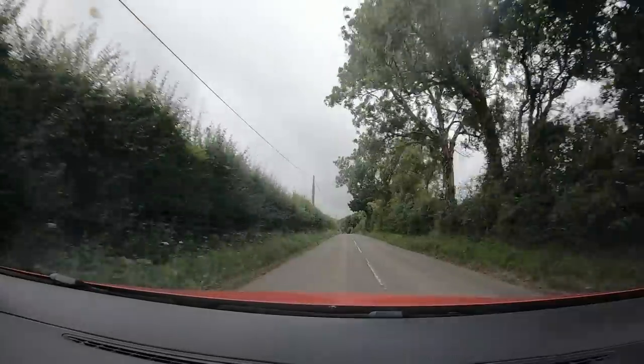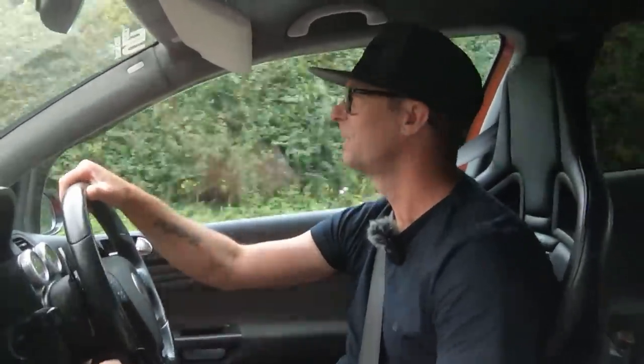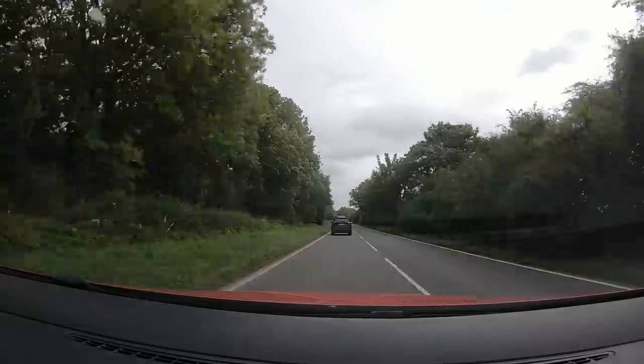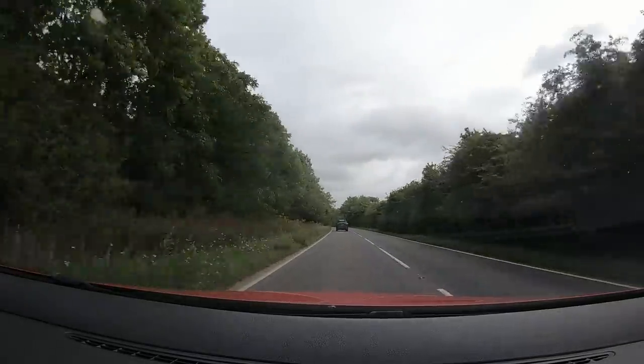Oh, it's loud! It's just so effortless though — that was like, what, just over half throttle? The speed just comes up so quick. That's rapid. Being a DSG as well, it literally just flicks gears and carries on — it's just like having one long gear.